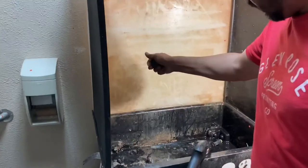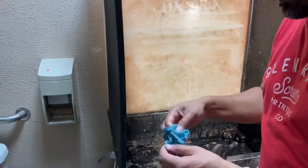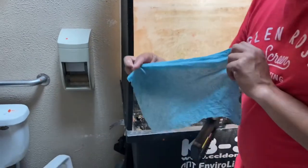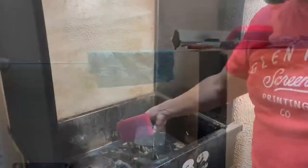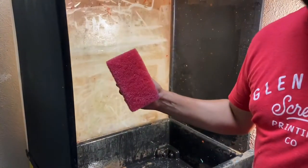We're going to save the paper towel — it's got a couple more uses. We'll wring the water out and hang it up right there. Take the red scrub pad, wash it out — should look like that when you're finished.